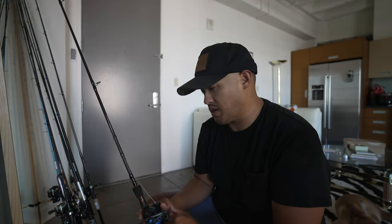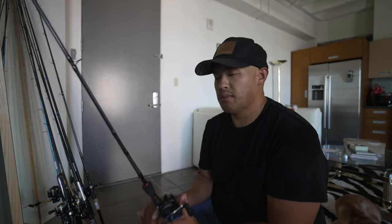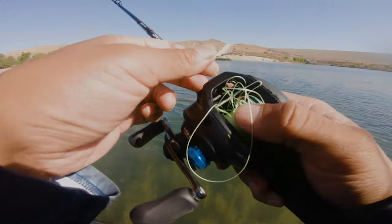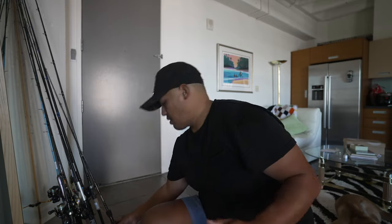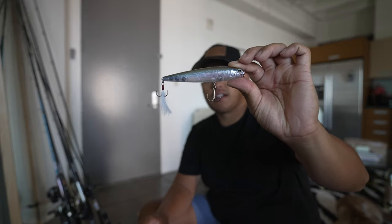I like shorter rods when I'm fishing on a kayak just because longer rods tend to get in the way. There's numerous times where I would backlash or catch my rods in the back and then I lose a lot of accuracy. You want to use longer rods, but especially for my first bait that I will be tying on...